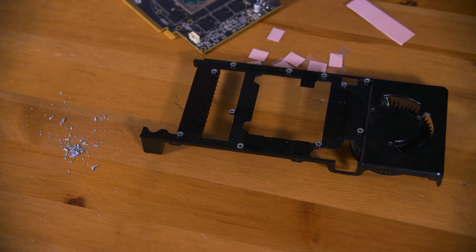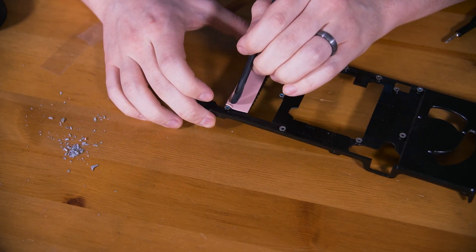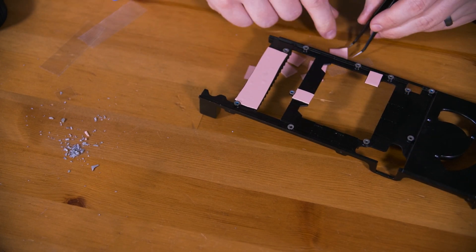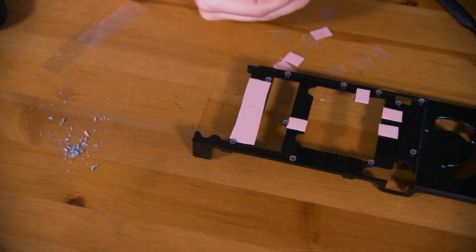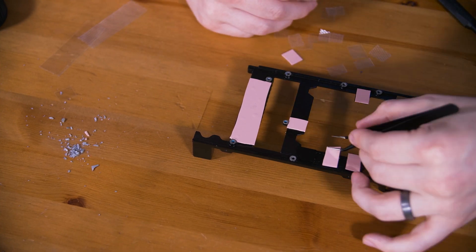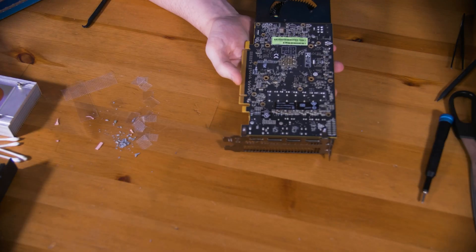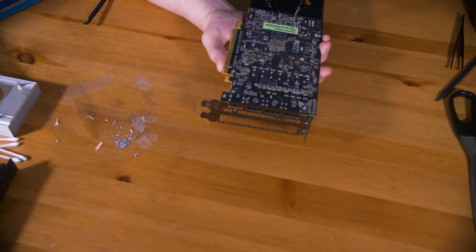Once they're all cut to size you should do your best to try not to contaminate these as you install them, although that can be a tricky task. I also cut a few pads a little too large so I just trimmed them down after seating them on the cooling plates, then I put the cooling plate back on the PCB and started installing some of the screws. Make sure when adding those screws to apply them with even pressure in a star pattern to help compress the thermal pads evenly.